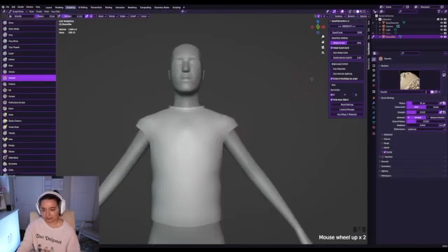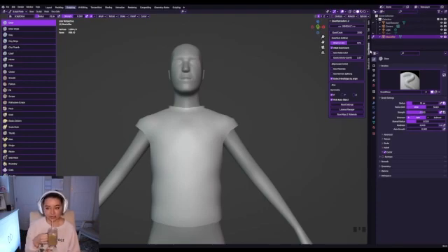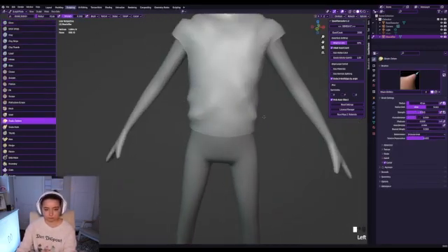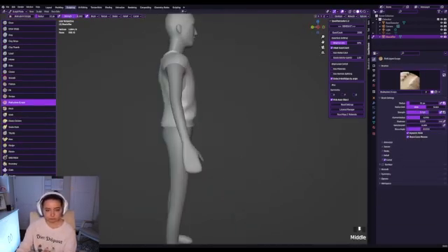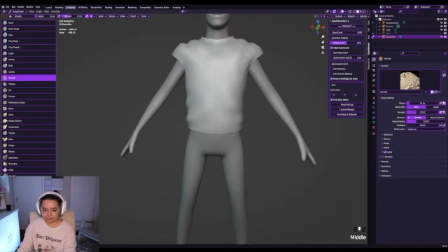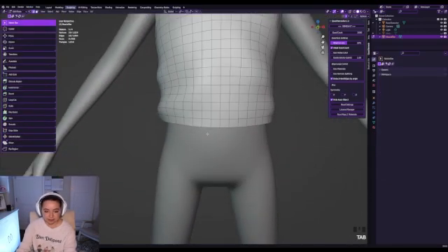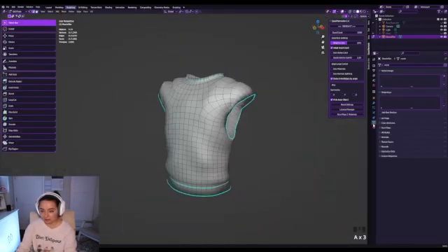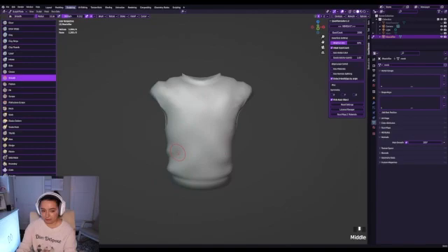Now we have our muscle-tee shape going on and we're going to start giving it some wrinkles. I'm going to follow a reference I have — I don't know too much about clothing anatomy, but when you follow references it can be easy to understand. We want to mark sharp on things we want to be sharper. This is called object data properties — we go to normals, auto smooth it, and put it all the way up.